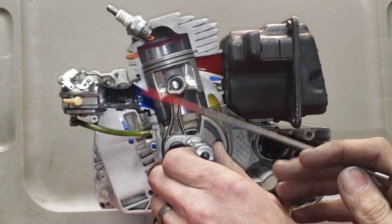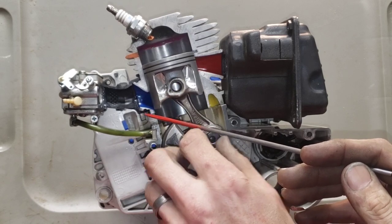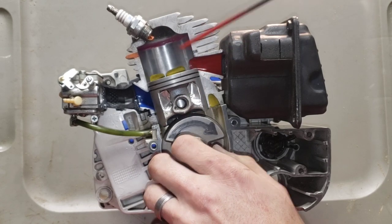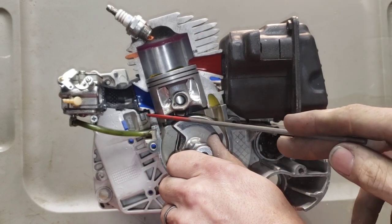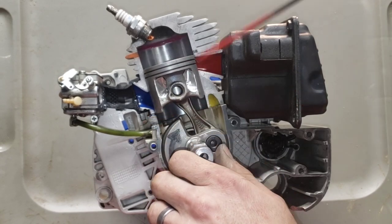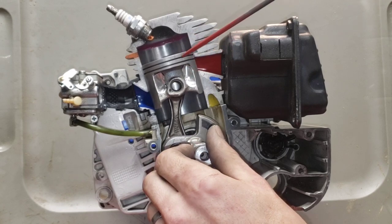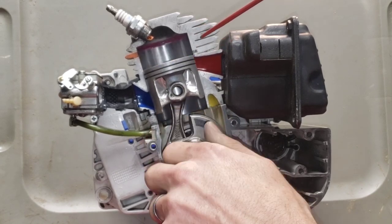When the piston skirt clears the intake port, that's your intake opening. It takes in fuel all the way until it closes — from open to close, that's your duration, measured in degrees throughout the entire revolution. If we lower the intake port, instead of opening at one point it opens earlier, meaning more degrees of duration — more time throughout the revolution the port is drawing in fuel, so you're drawing in more fuel.